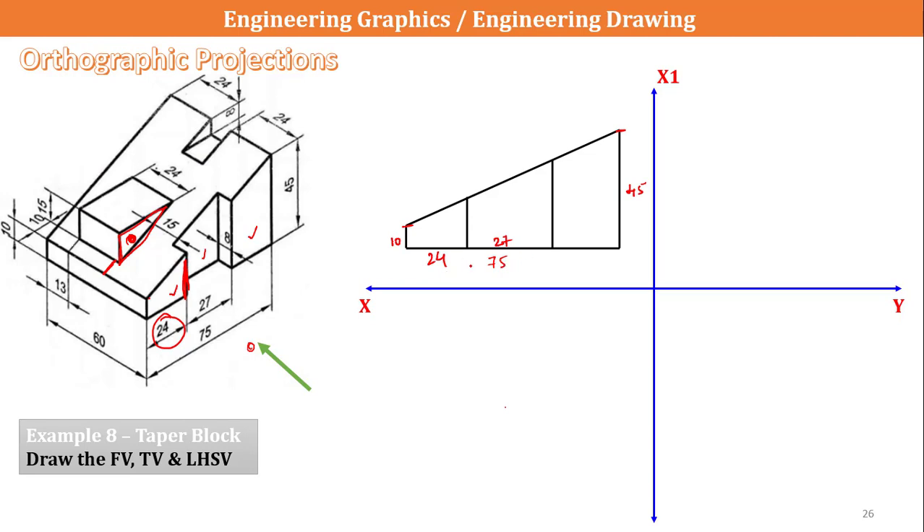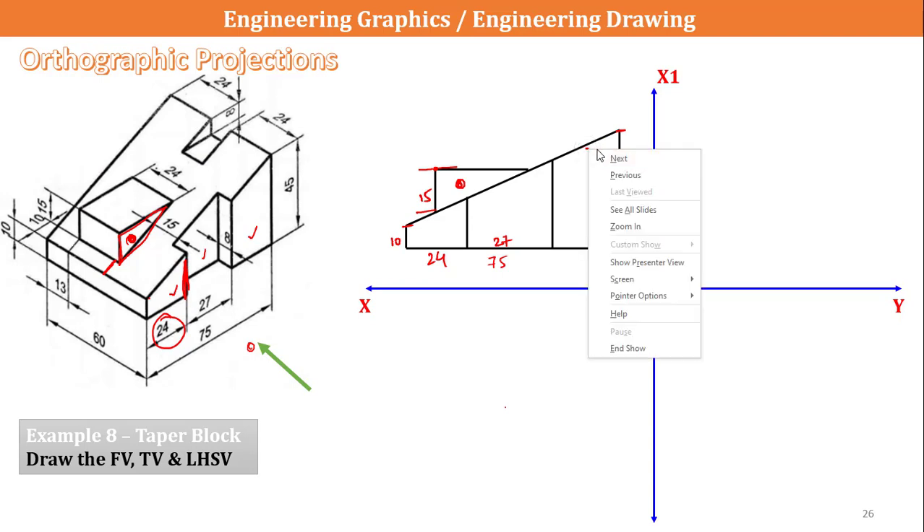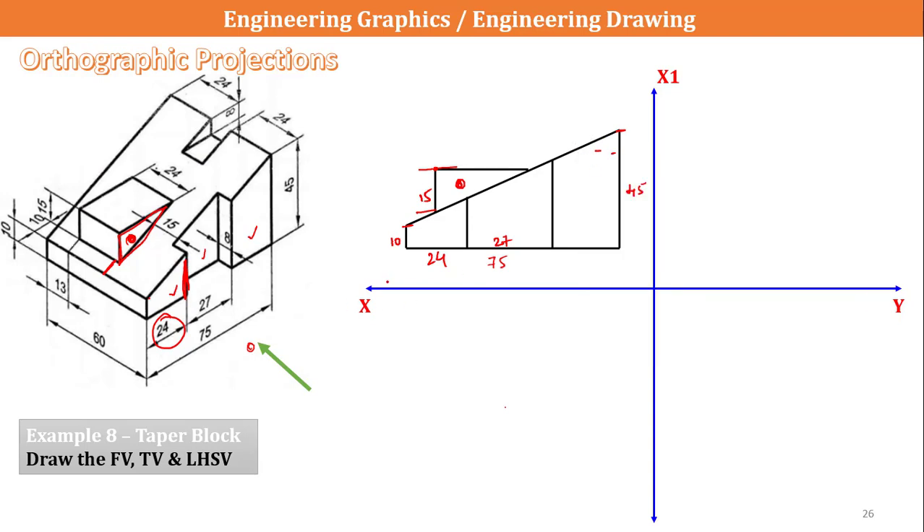Next I can see a triangle. The height of this particular triangle is 15mm. From here I will draw a straight line projected to this slant so I can see the triangle as mentioned. Next, there is a groove which is not visible from the front view, so I am highlighting it with dotted lines — two dotted lines created in the form of the part.